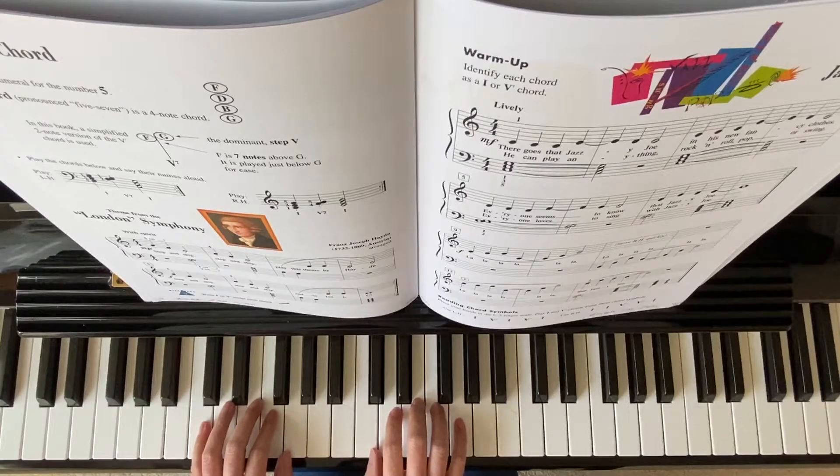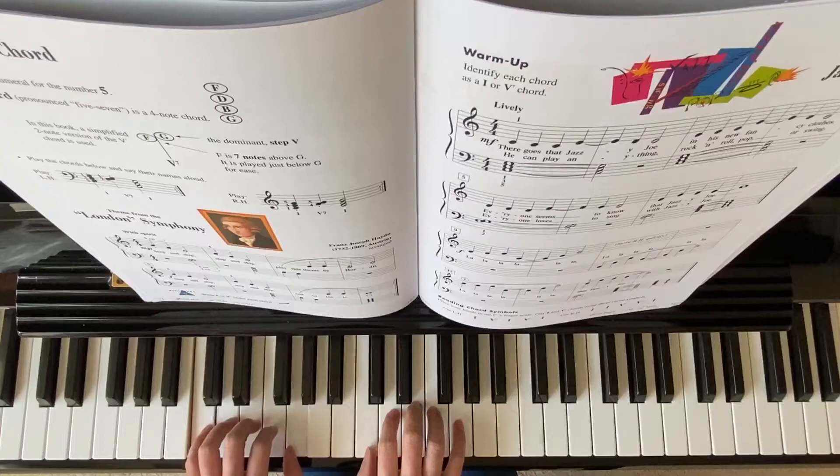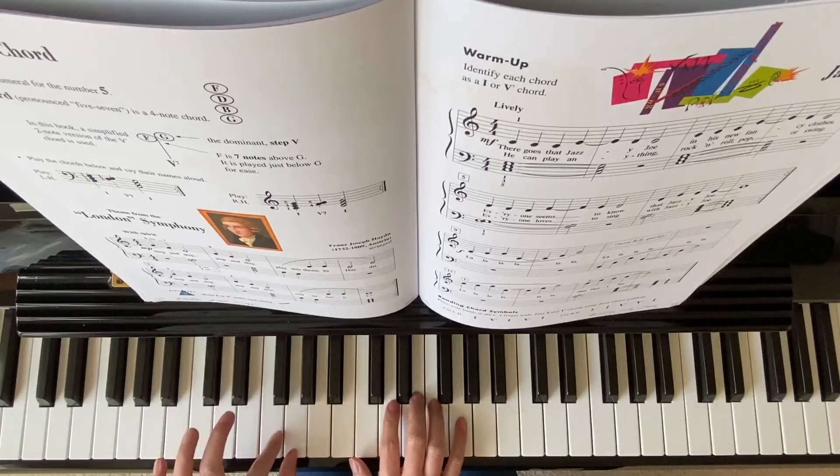Beginning position: C five finger scale, middle C, left hand finger five on bass C. Right hand starting on G five, left hand one on G, two on F at the same time.